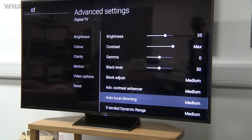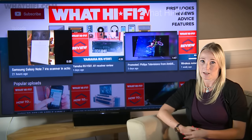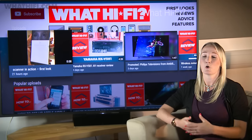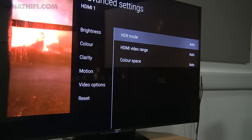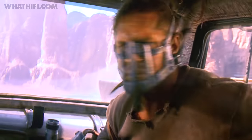The new processor claims to offer 40% more processing power than the current X1 chip, which is found in the likes of the XD93 and XD94 series. It also incorporates three new technologies. The first of these is object-based HDR remastering, a process that involves the correcting of color and contrast of individual objects in a scene, so each piece of the picture is how it should look in HDR, rather than simply brightening the whole image.